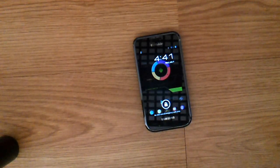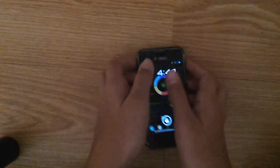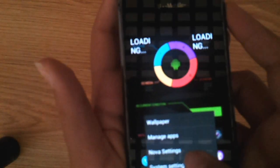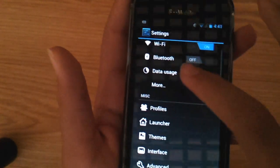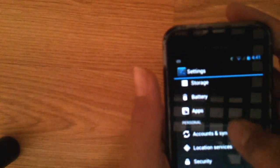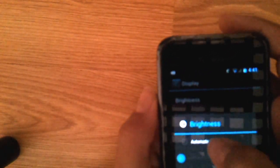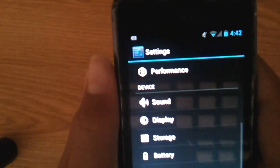Okay, just give it a second to load. Now let's make it a little bright so you can see. Go to display, brightness — not automatic brightness. Yeah, that's cool. Anyways, now go back home.